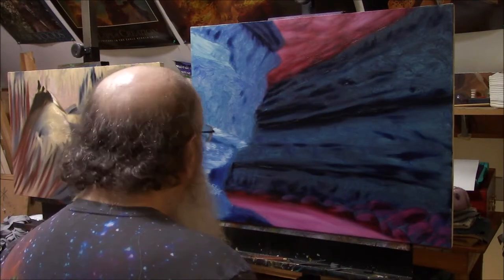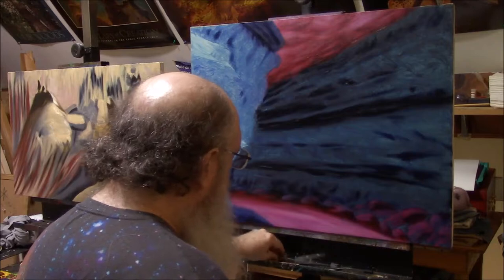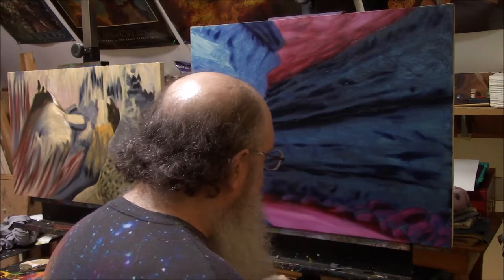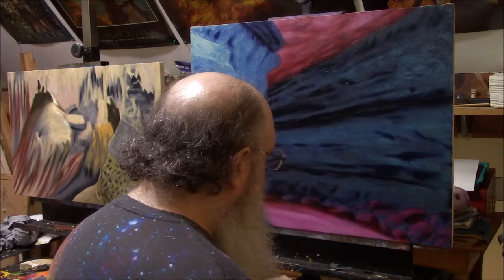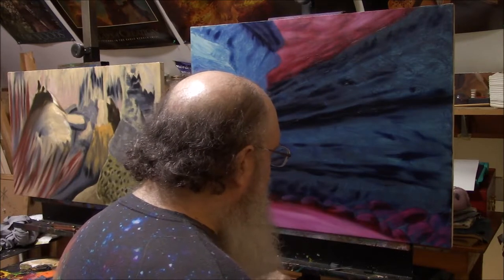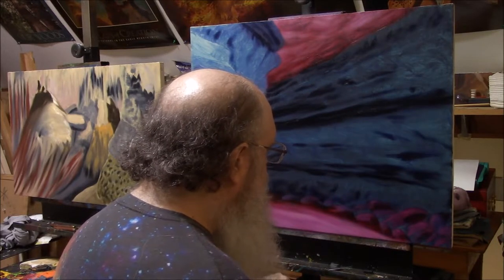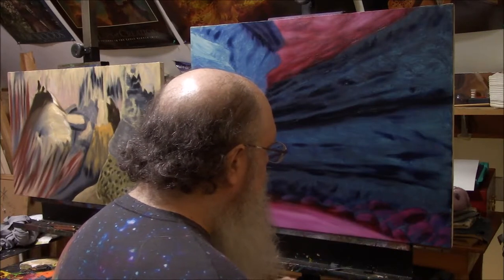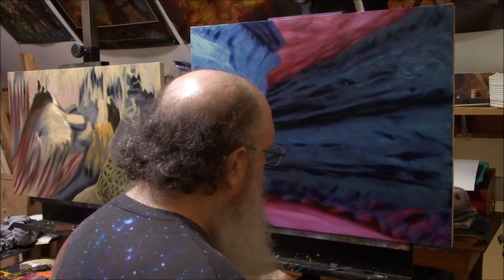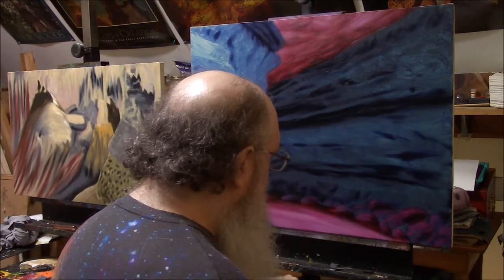I'm going to start working on some of this blue. I want to establish these very bright blues here, so I'm going to mix some King's Blue with some titanium white. That was one of the things I wanted to mention about the titanium white — why I'm using it even though normally I don't like it. Titanium white is cold, and I want the light of this painting to be cold. If I wanted warmer, I would use Old Holland Jaune Yellow, which is a bone white, or flake white for a silvery white. But I want a very cold color here, and for that titanium white is best.